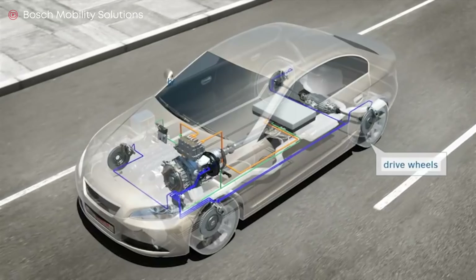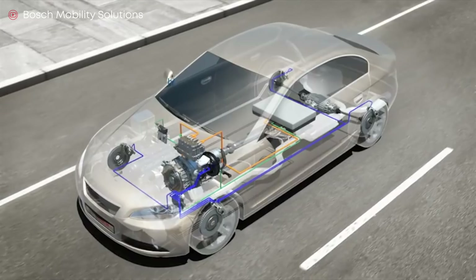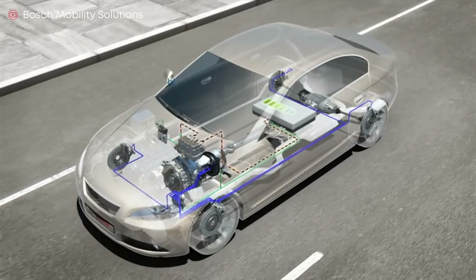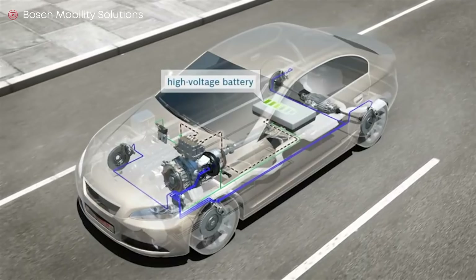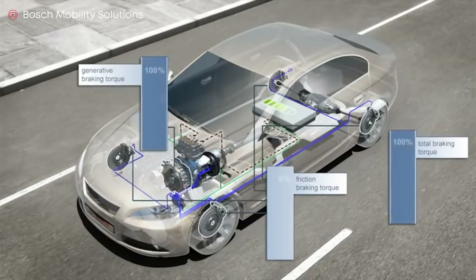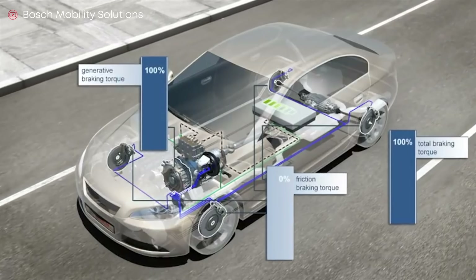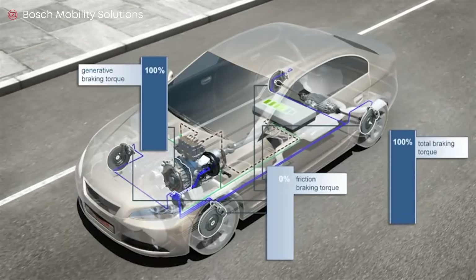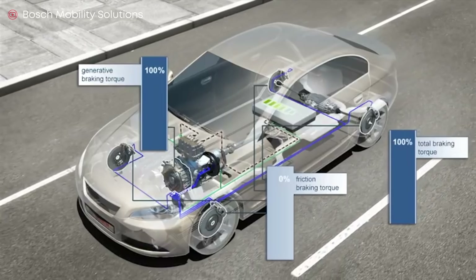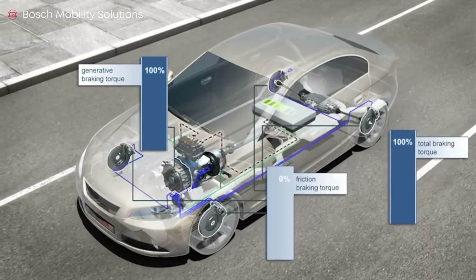When an electric car slows down, kinetic energy is converted back into electrical energy, recharging the battery. When an electric vehicle is braking, the electric motor stops powering the vehicle so it slows down. Disconnected from the battery, the electric motor goes into generator mode, generating electricity from the braking. On the shaft of the electric motor, braking torque comes from the resistance of the engine, and the captured energy goes to the battery. Regenerative braking means your braking system wears out much less frequently than in a gasoline-powered car.